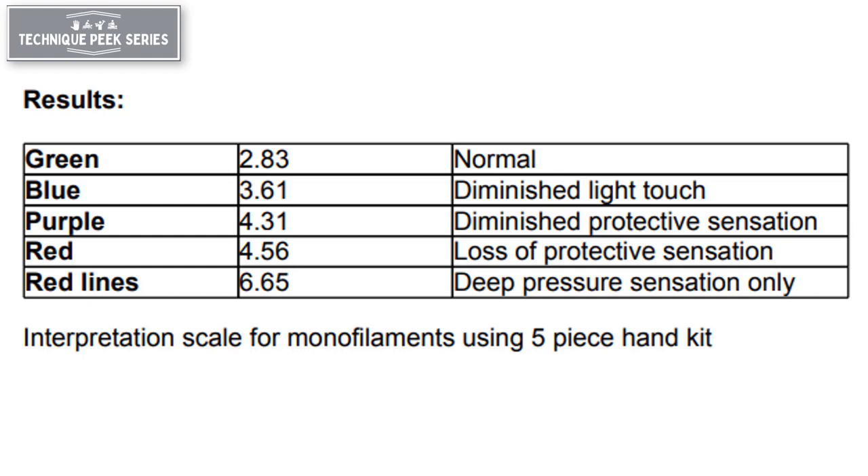This chart can be used to help interpret your findings. If your patient is found to have diminished or a loss of protective sensation, you can instruct them in accommodation techniques during activities of daily living to ensure safety with decreased sensation.